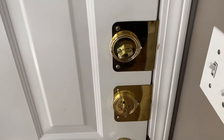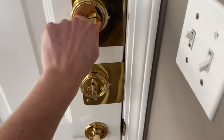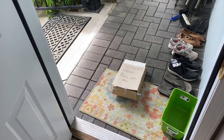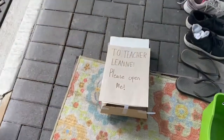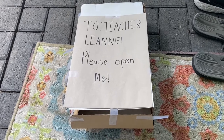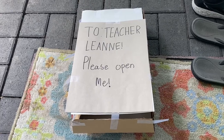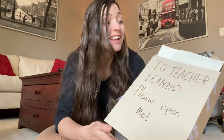Okay, let's take a look at what that was. First I have to unlock the door. My friends, what is this? I have a super special package. It says: To Teacher Leanne, please open me. What do you think, my friends? Do you think we should bring this inside and see what it is? Okay, let's bring it in. Check it out, my friends — it looks like somebody left us a package.